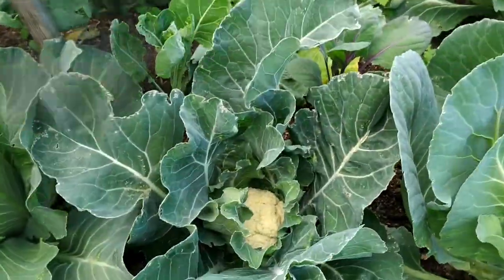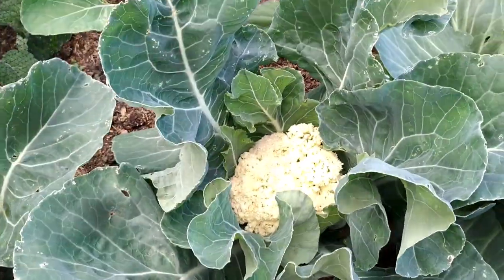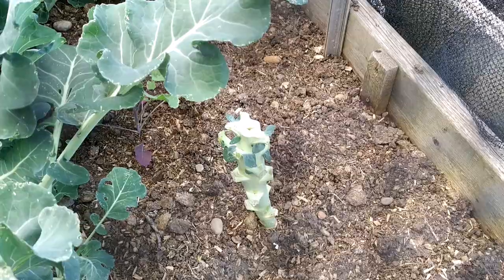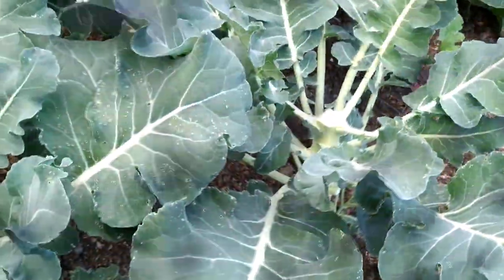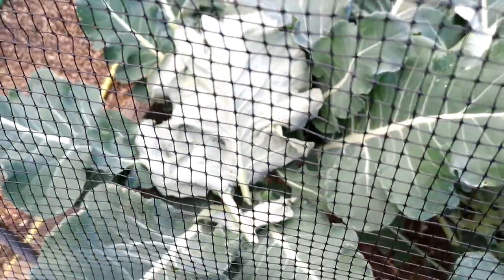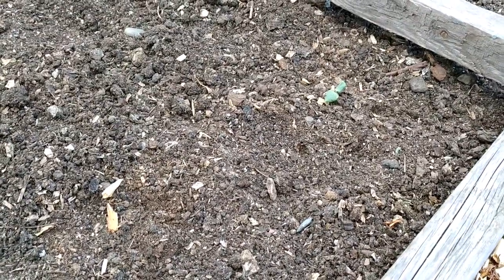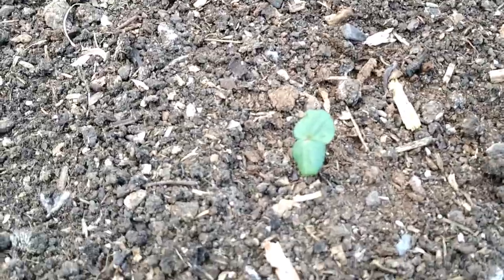This is my brassica bed - you can see cabbage forming here and there, and a big cauliflower. Look at the size of the cauliflower! There's broccoli here - no side shoots yet on this one, but on this fellow I already harvested the main head and side shoots are coming out. I covered the broccoli so it doesn't split, and covered another locally with leaves.